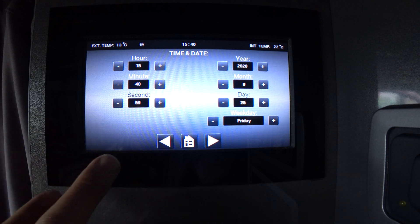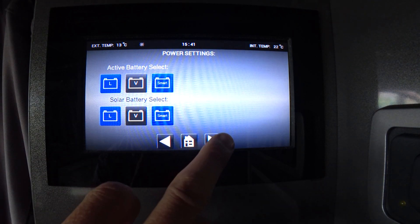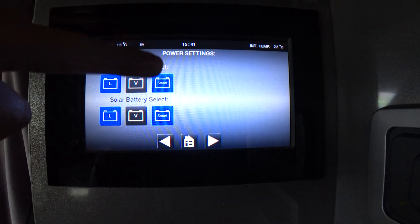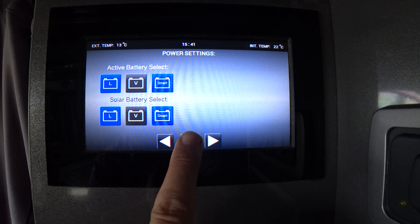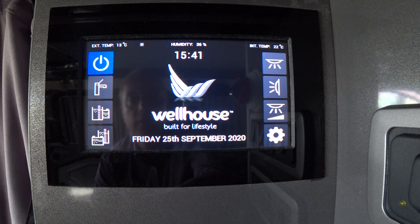Time and date is already preset by Wellhouse. Leave both battery and solar select on blue and you'll be fine — then back to the home page.